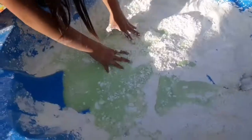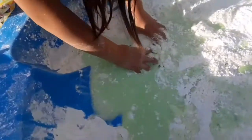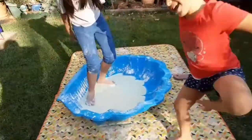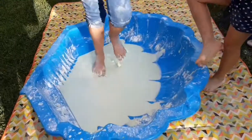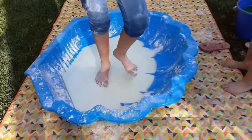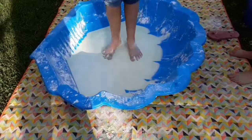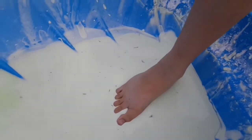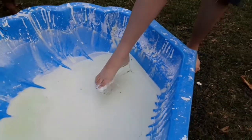Oh, look at that! So first it feels like you're walking on water, but if you go super slow you start to sink. It's so hard to get out. Oh, that's weird!